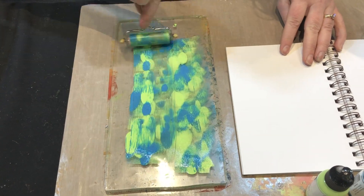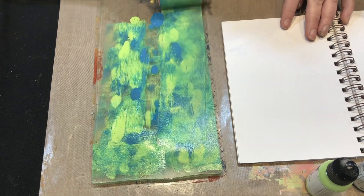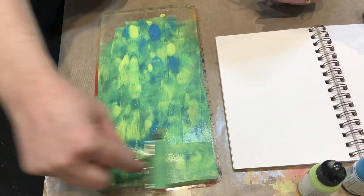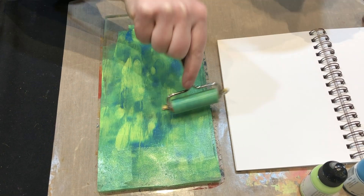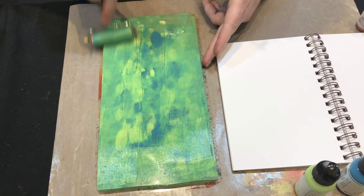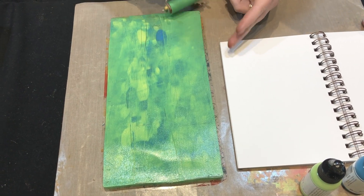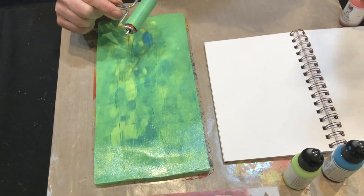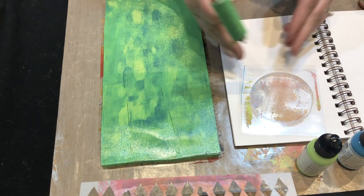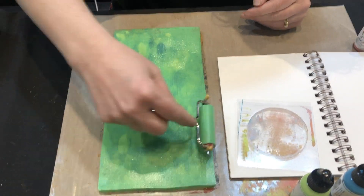Roll that out so you just want a smooth covering over your gel plate. The gel plate I'm using is from the Ranger three-pack assortment pack — they've got three different sizes. There's this one here which fits really large tags, then there's a small circle, and then there's a smaller one which fits size 8 tags, which is nice.